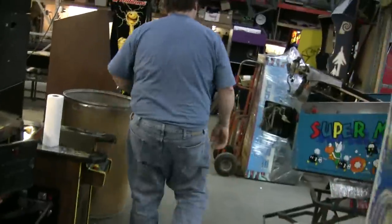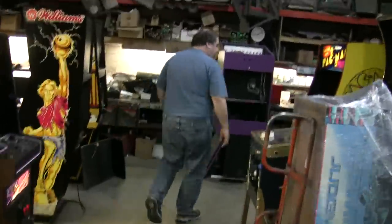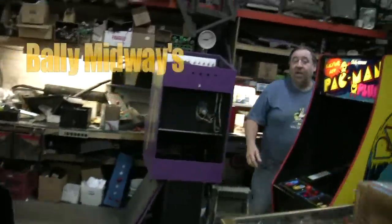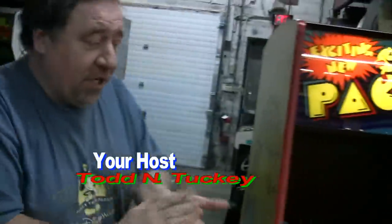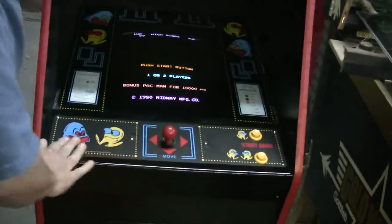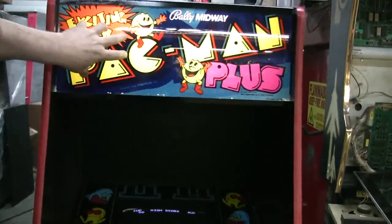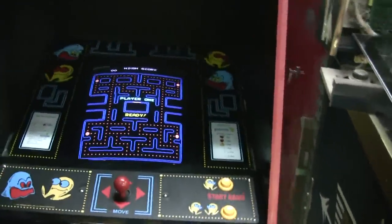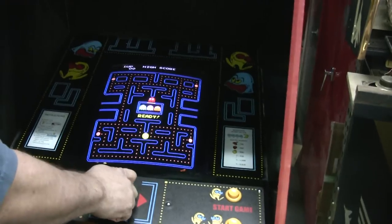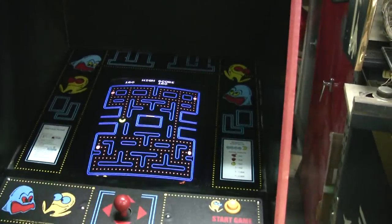Actually, the game I'm showing you is an original packed bed game. Pac-Man. Beautiful. New control panel overlay. Original monitor glass. We have a Pac-Man Plus logo glass on the top. But it is a beautiful shape. And I'm a beautiful player. The original classic. Great game.